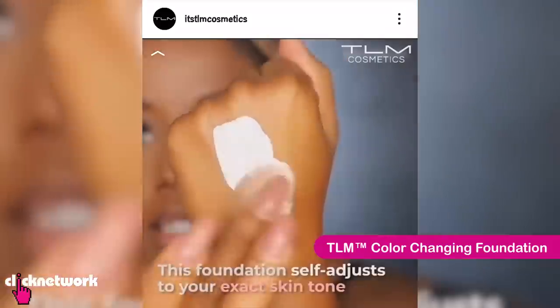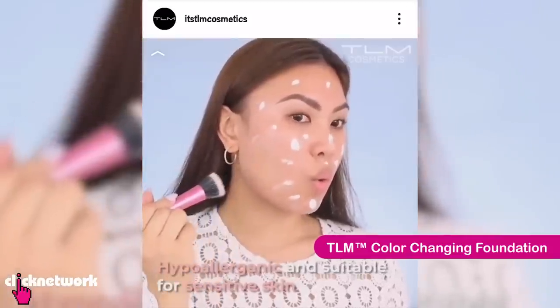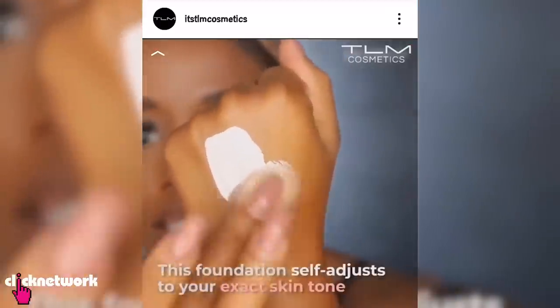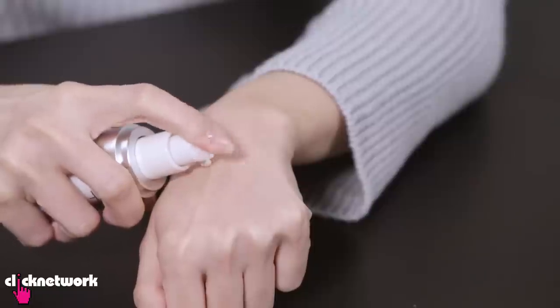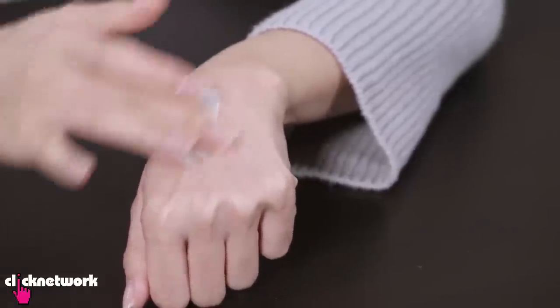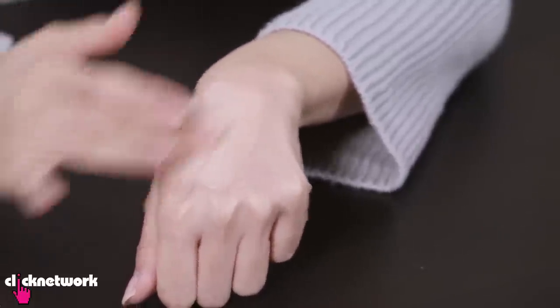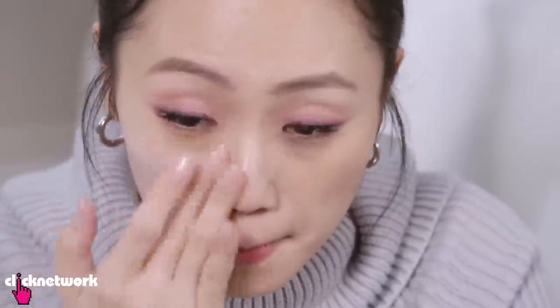This is the TLM Color Changing Foundation and this has been all over my feed — it looked quite exciting and promising. They have people of many different skin colours trying this out. It goes on white and then they blend it and it's like, wow! That is actually changing colour. The smell is very, very strong — like a very intense jasmine smell.